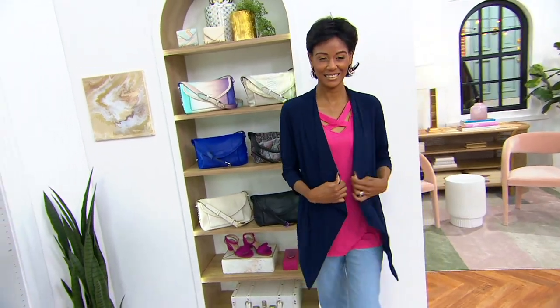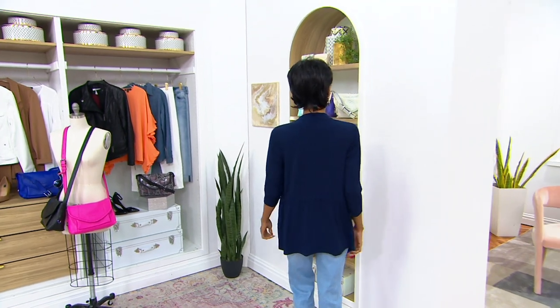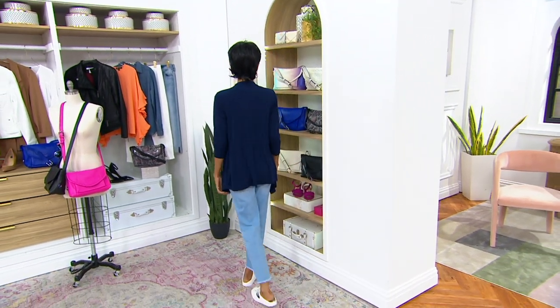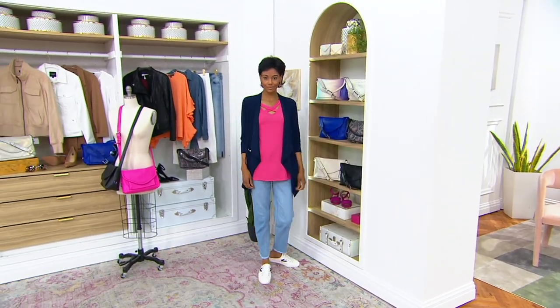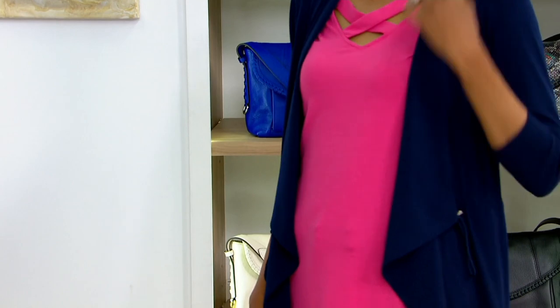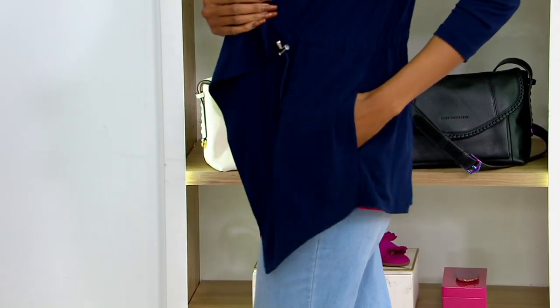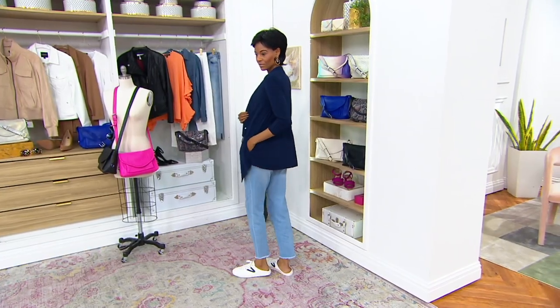That's an anorak style, so that means you've got the little bungee that you can loosen or tighten depending on how you want this to fit. It's an open front fly-away — love it. Just a great layering piece to add some sleeves, add some length, add some pockets, whatever you'd like. Four payments of $14.70. The new color this season is toffee, which we'll show you.